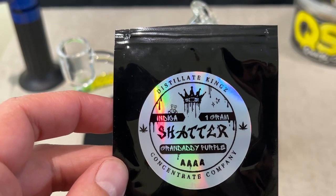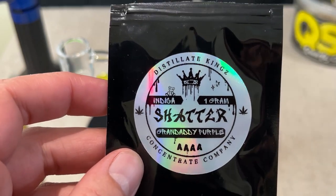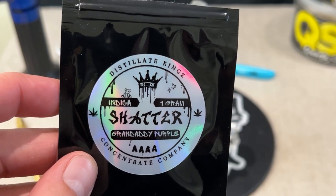Shatter was one of the more original new age concentrates. Granddaddy Purple itself is a heavier indica strain and it's a cross of Mendo Purps, Skunk, and Afghanistan.